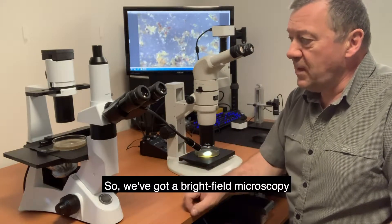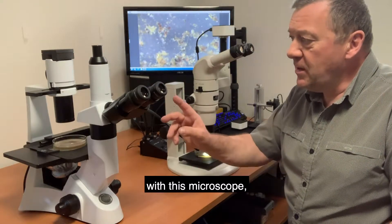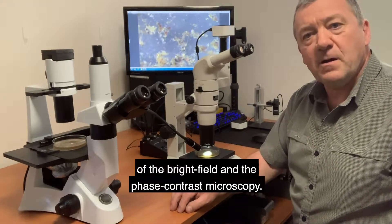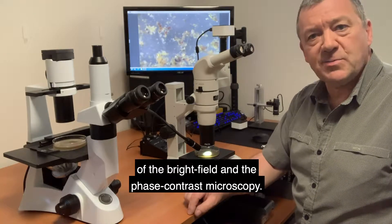We've got brightfield microscopy on this microscope and we've also got phase contrast. We'll be showing some videos later on in the clip of the brightfield and the phase contrast microscopy.